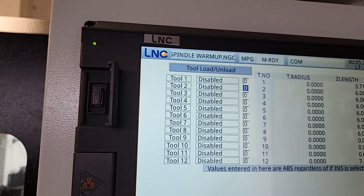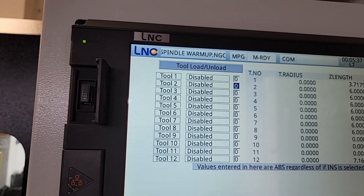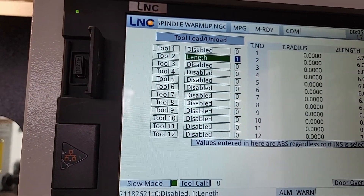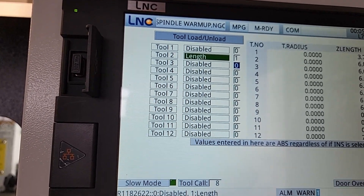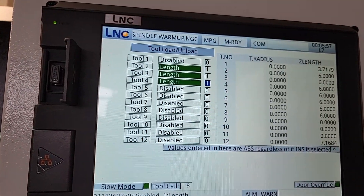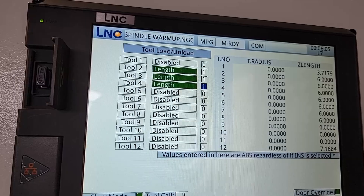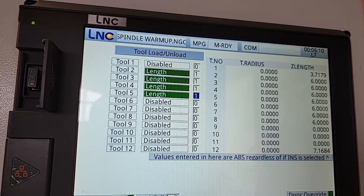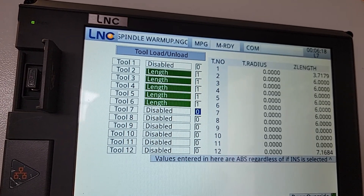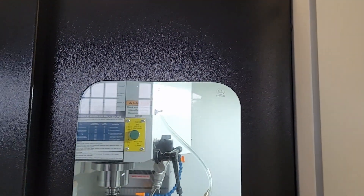Now all we need to do is go to the column where it has all zeros and enter a one for each tool. I press one and then input for every tool in the umbrella that I want to probe. Tool one is special because that's a shell mill — I'm not going to probe it right now. I'll show how to probe a shell mill in a minute. I'll enter a one for every tool up to tool seven, then switch to GoPro footage inside the machine and start probing.